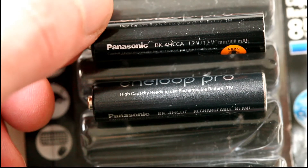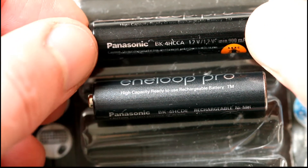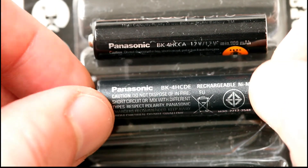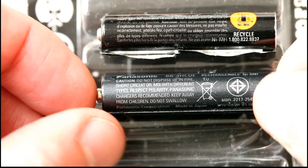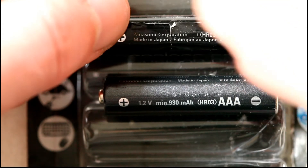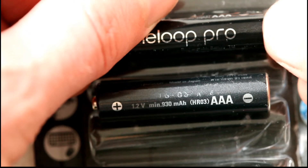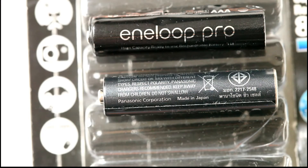That's a wrong code over there for HCCA — this is for the American market, but the package is for the European market. This should be the correct version for the European market, and I already tore this up, sorry for that. There's a date code on this one and no date code on the other. Also, this edge goes all the way to the end — you can feel it — while this one is quite smooth.